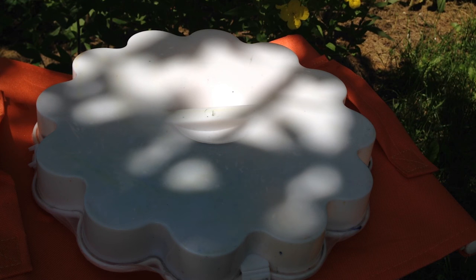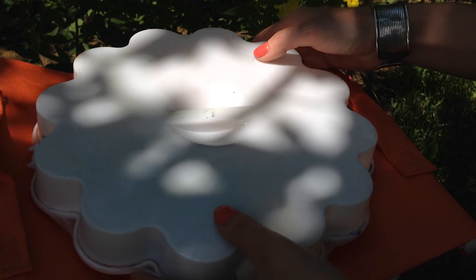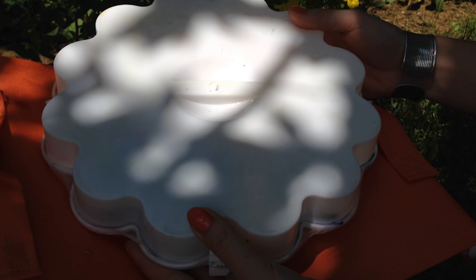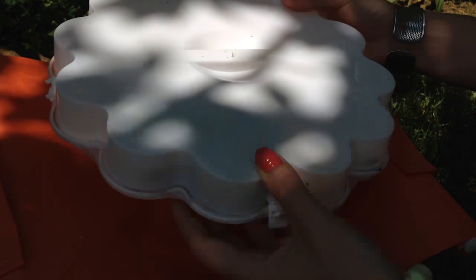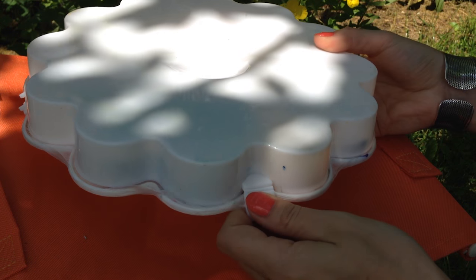Now I want to show you how I travel with my art supplies. This is my palette with a snap lid, and right now I've just come back to Belarus from Canada and I took my palette with me. This is the moment I unpack my baggage and you will see how I do that.